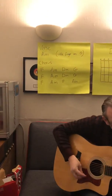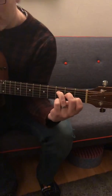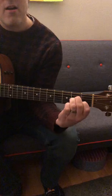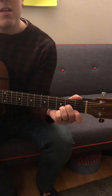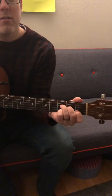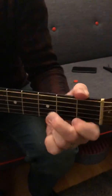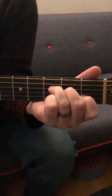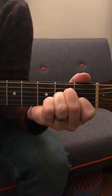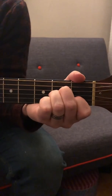Then the chorus — which is written behind me — you want an F to an A minor, then a D minor, and then a G. The F you know how to do. Then it's A minor, D minor, G, and it goes around twice.